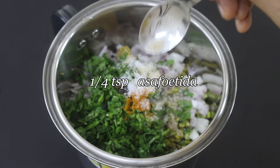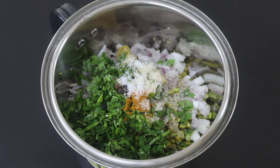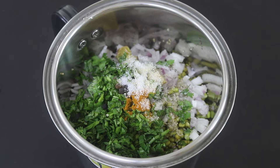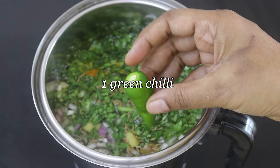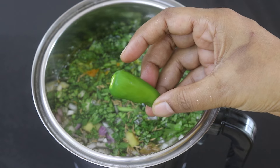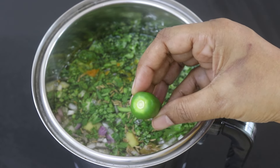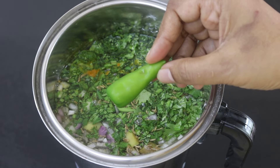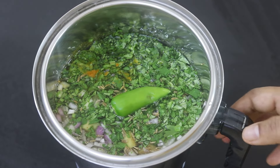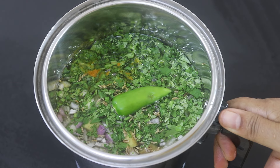One fourth teaspoon hing, also known as asafetida. I have already shared how to make asafetida powder at home — links will be updated below this video, please do check it out. Add in one and one fourth cups of water and one green chili. The green chili I'm using is slightly spicier, so I'm adding only one, however you can increase or decrease green chili as per your taste. Now I'm going to blend this really well until it becomes a nice dosha batter consistency.